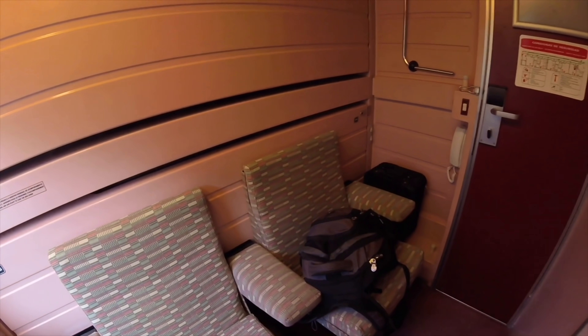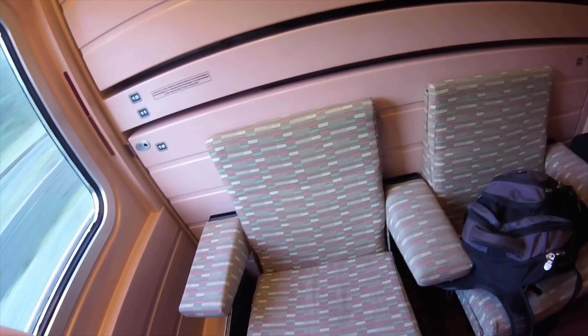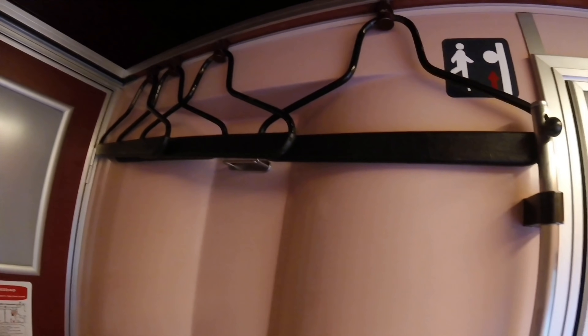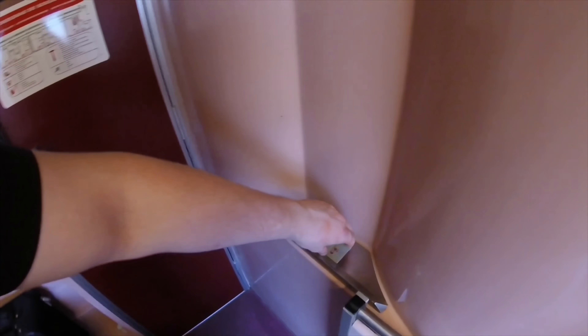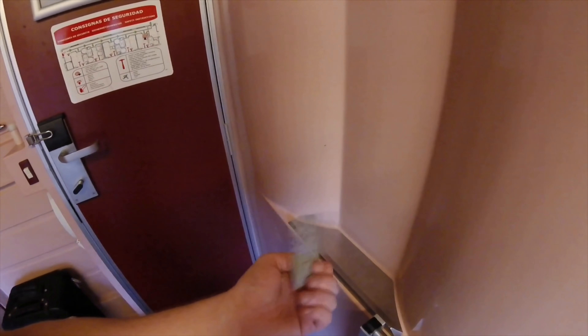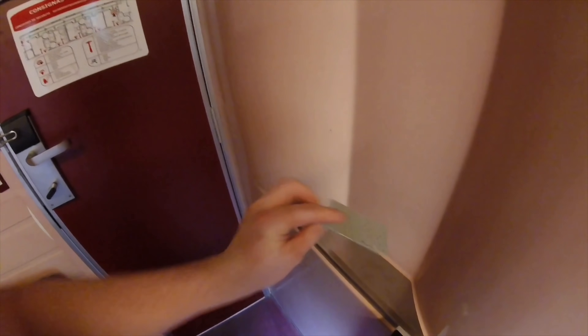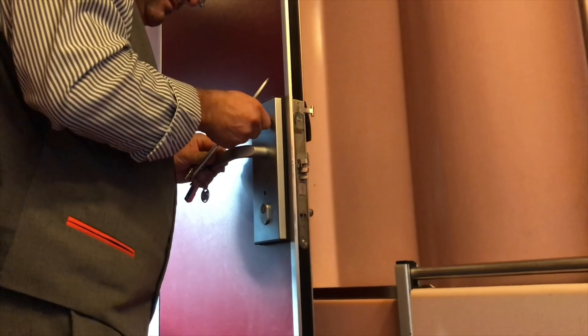This is actually one of the older Talgo trains that operates train hotels in Spain. As you can see there are a couple of seats here; these will fold down, and this will basically collapse down on top of those to make the bed when the time is right. You've got a lock on your door here, and also here. There are also some hangers if you've got a jacket you don't want to get creased. This thing here is actually my key card — looks like it's straight out of the 70s. I should point out that the key didn't work at all for the duration of the journey.